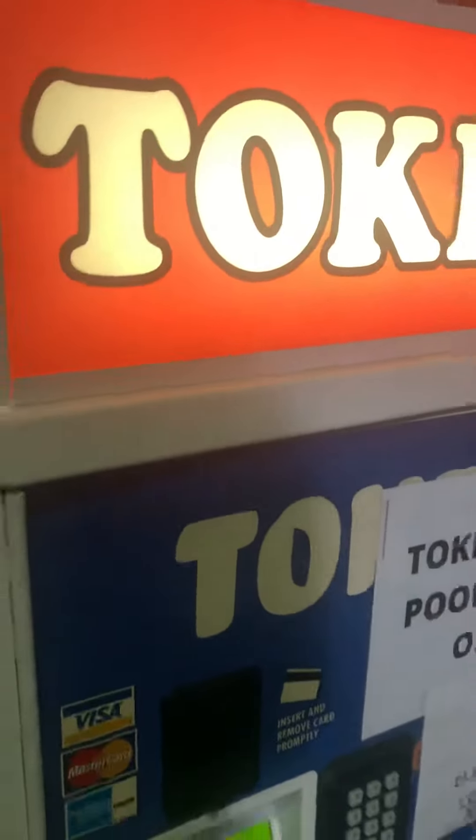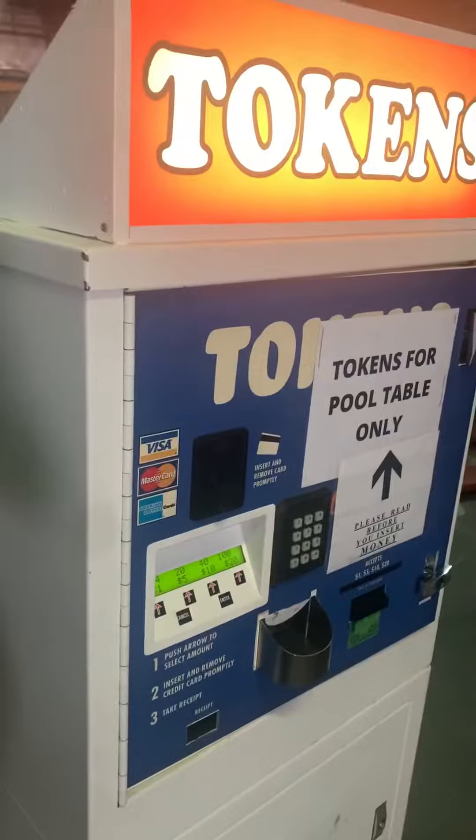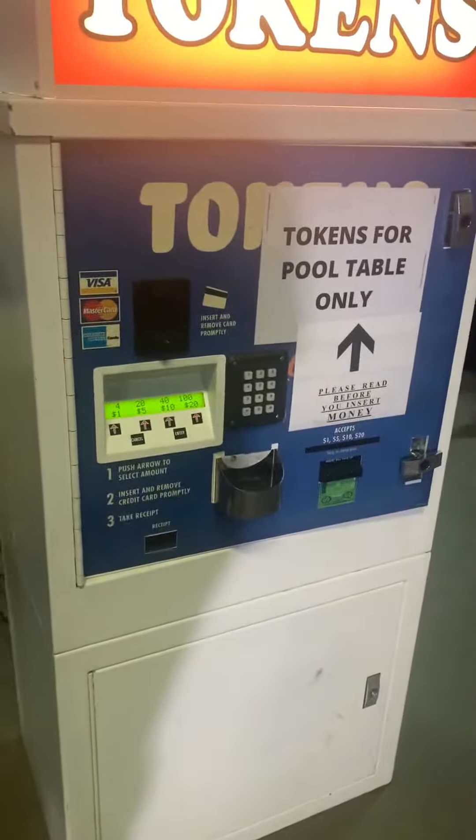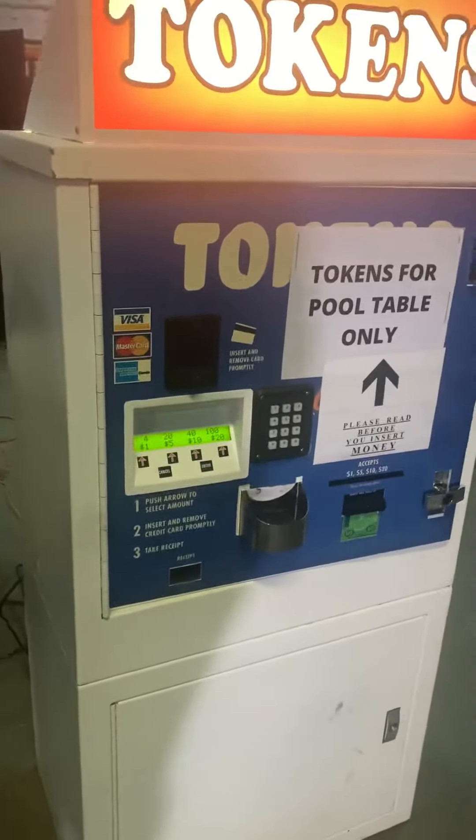Apparently, this one was at a place where they had pool tables and they just put token mechs on, and this was another way to give accessibility. People are carrying less and less cash, to my detriment.